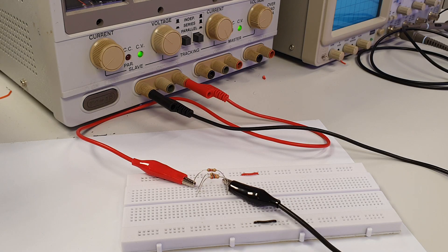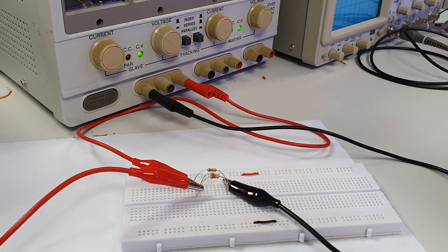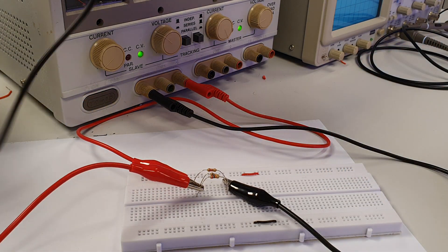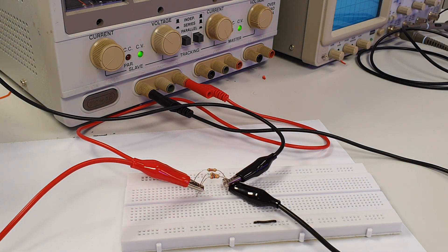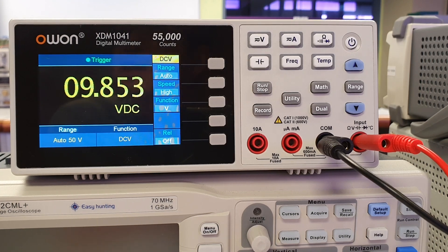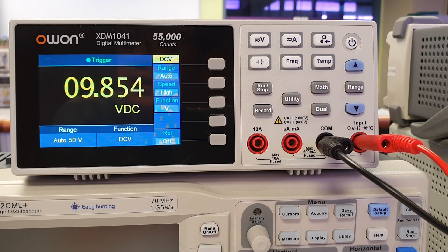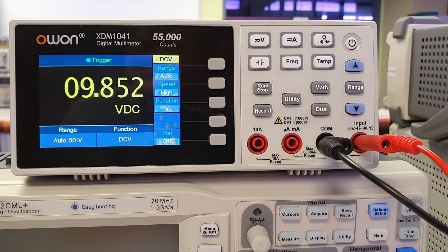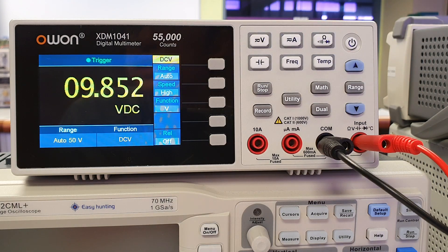Thus, to measure the DC voltage across any resistor in this parallel circuit, we need to connect the red clip to the left side of the resistor, and the black clip to the right side of the same resistor. The DC voltage measurement settings on the DMM are the same as before — simply press the V button on the DMM and check it is DCV. The measurement is displayed as such.